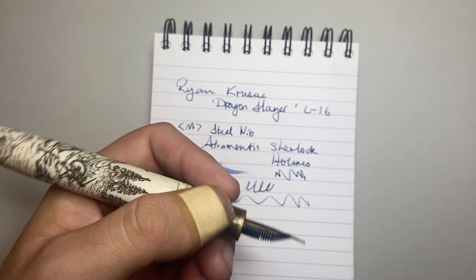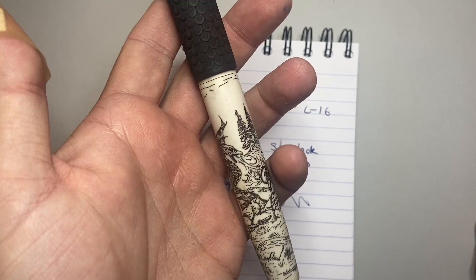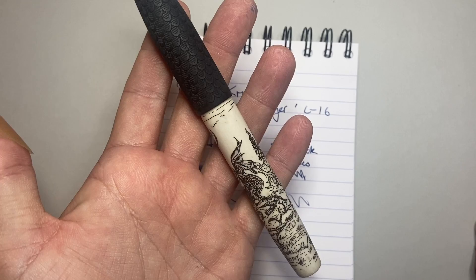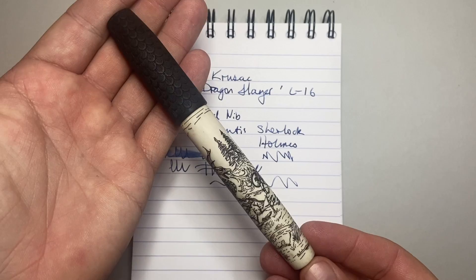It's great in the hand, with a lovely weight through that brass section and good girth — it's just such a joy to write with. That's why this is my pen of the year for 2021. Being an opera singer myself and a Wagner fanatic, when Ryan mentioned this Dragon Slayer design linking into the Ring Cycle, it was absolutely bang on for my enjoyment of it. Ryan Krusak is doing amazing things — check out his website and support him.